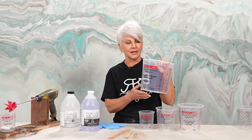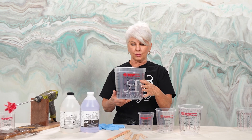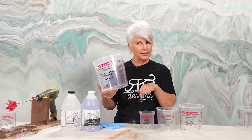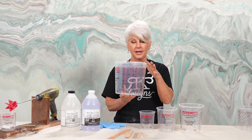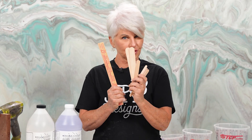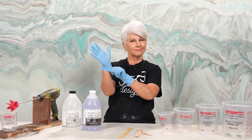Calibrated mixing buckets — it's real important that you get a quality bucket. We like the TCP buckets; we get them on Amazon and we'll link that in the description. It has all of your calibrations. You'll need a variety of stir sticks, and most importantly, you want to use nitrile gloves to protect your hands.